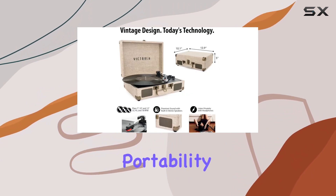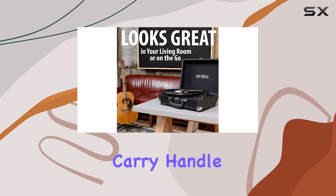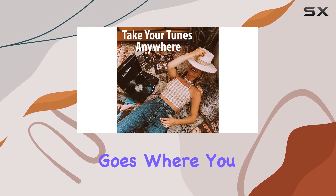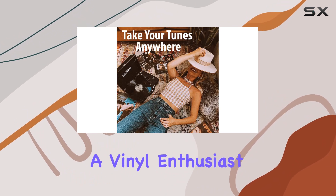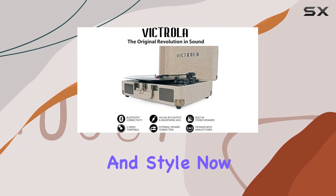What sets this Victrola apart is its portability. Housed in a vintage-style suitcase with a convenient carry handle, it's a music companion that goes where you go. Whether you're a vinyl enthusiast or just starting your journey into the world of records, this player offers flexibility and style.